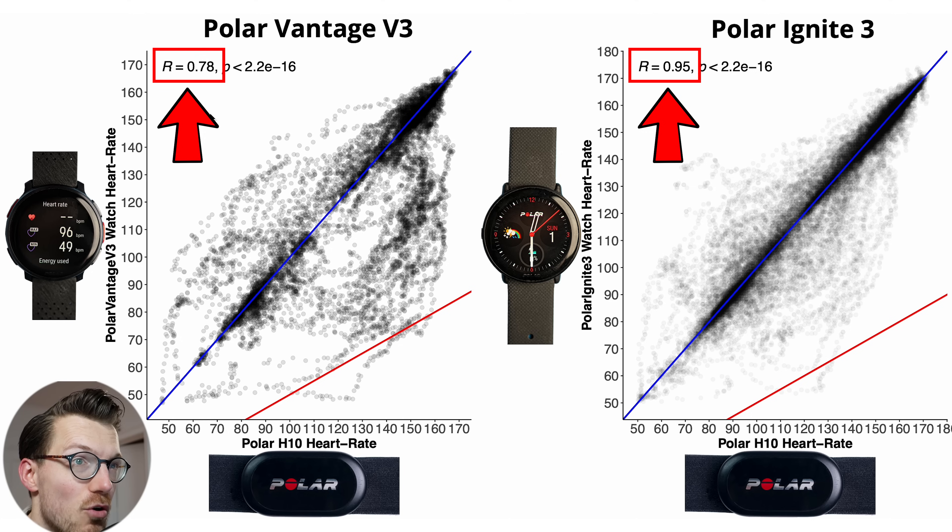We can also see that the correlation — this R value — is much higher for the Polar Ignite 3. We want the correlation to be as high as possible. A correlation of 0.95 is pretty decent, but a correlation of 0.78 isn't that great for indoor cycling. It's not absolutely terrible, but it's not great.